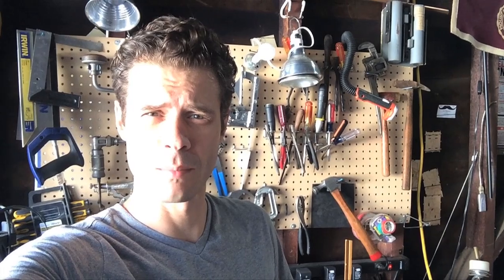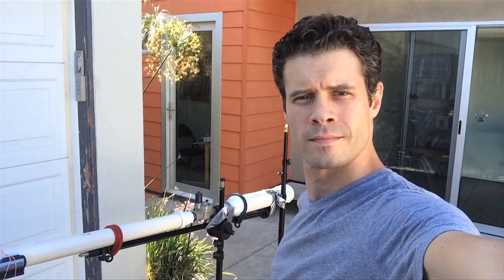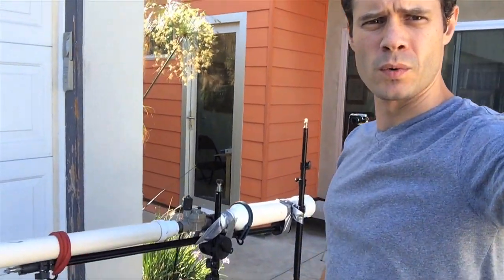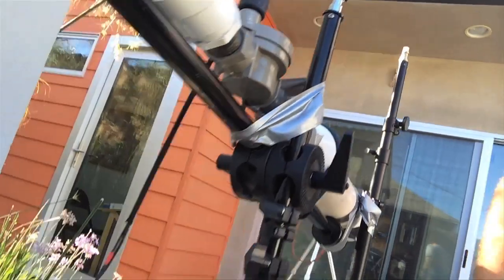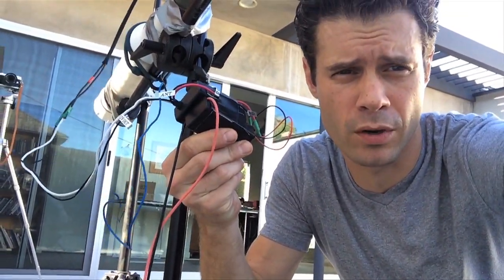I've put a little something together here in my shop to assist with the challenge. Why don't we have a look? This here is your standard burrito blaster with a solenoid valve triggered by a remote trigger device.